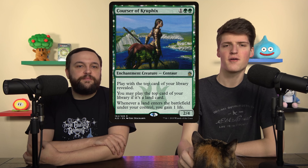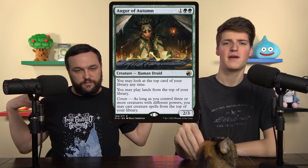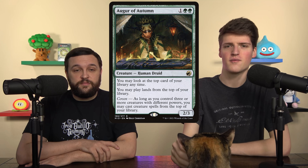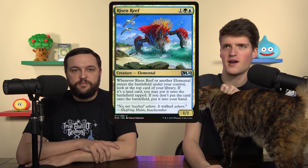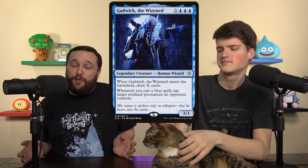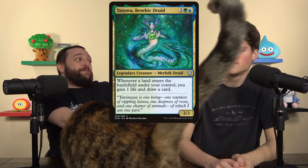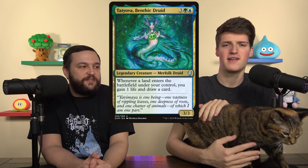We cut Courser of Kruphix and Augur of Autumn. Both give card advantage — with extra land drops we can play lands and creatures off the top — but that's not taking advantage of Yarok as much as we want. We replaced them with Coiling Oracle and Risen Reef, which double up with Yarok and get us twice the triggers for a ton of ramp and card draw. We also cut Gadwick the Wisened — cute, not good enough. We added Tatiova, because it's weird to have Acey in the deck and not have Tatiova right behind him. They're like best friends.